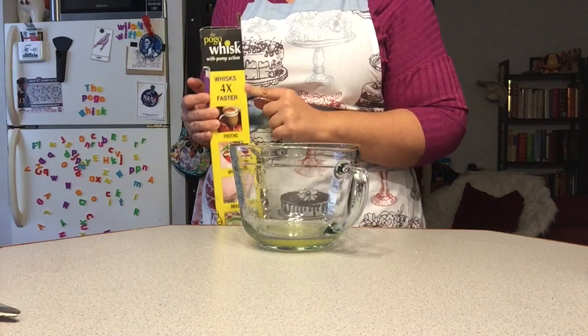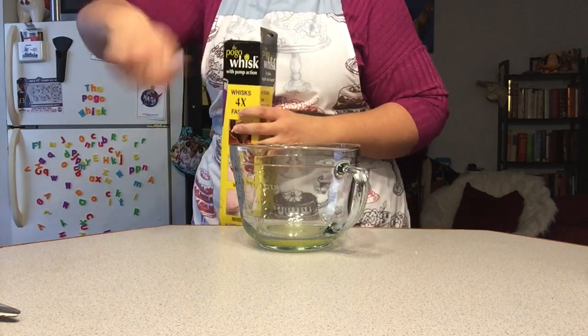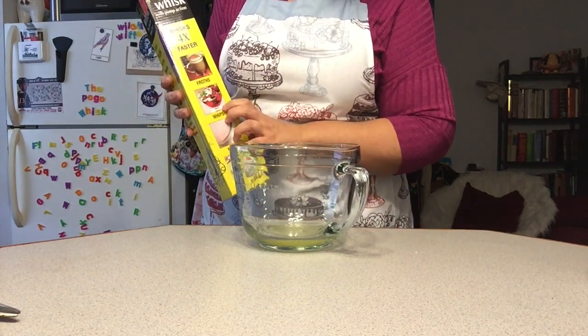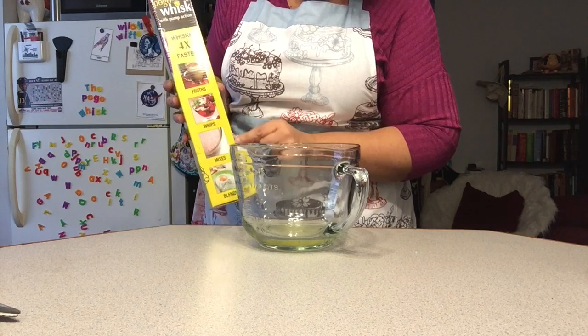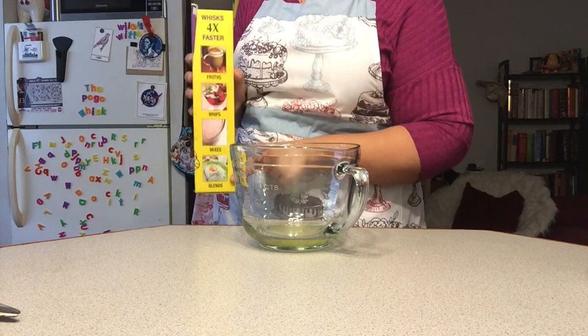It whisks four times faster than — I'm not entirely sure, I'm guessing doing it by hand — it doesn't actually say that. And with it I can froth, whip, mix, or blend. So it's a versatile tool.